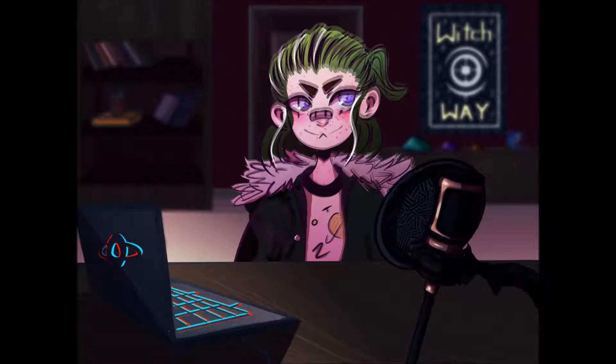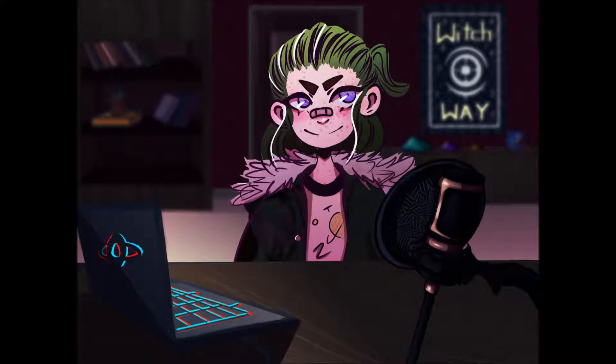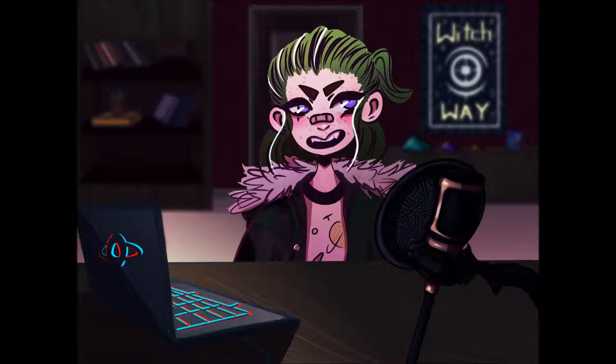Before we get this started, I hope I don't get your name wrong, but someone on Amino named Artsy Pete was like, 'Hey, can you get your stuff done?' And I was like, okay, I will get it done.